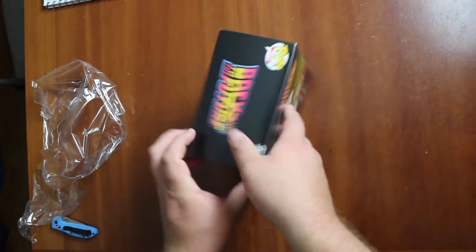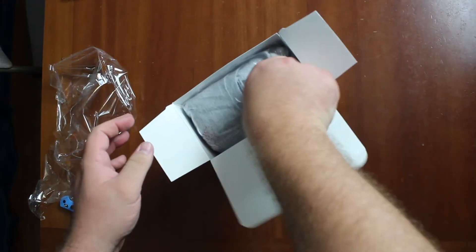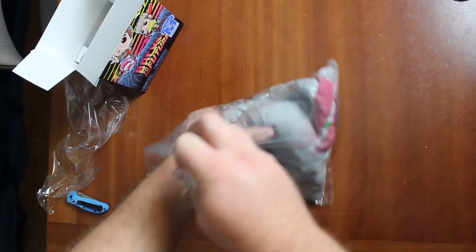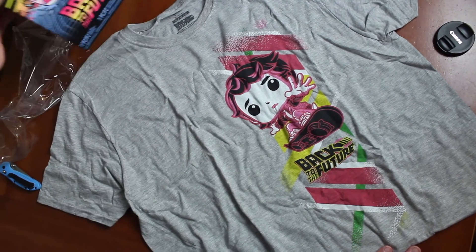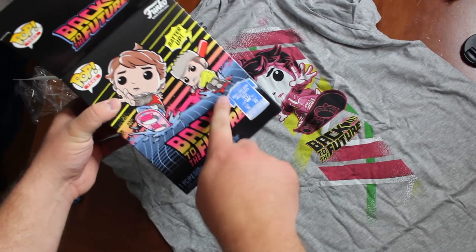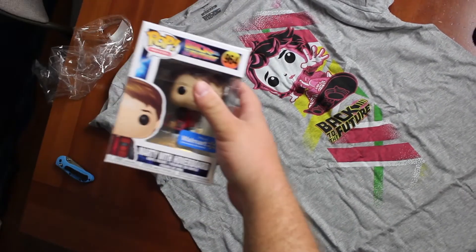So the Funko is going to come with it, and there's a t-shirt that comes with this one as well. It is an extra large, and I'll be giving that to my wife because I am not an extra large - I am much larger than that. I wish they would make t-shirts for all sizes - sizeism discrimination! Let's check out this t-shirt. It's Marty riding on the hoverboard. I thought it was going to have Biff on it, but it just has Marty. That's all right though.